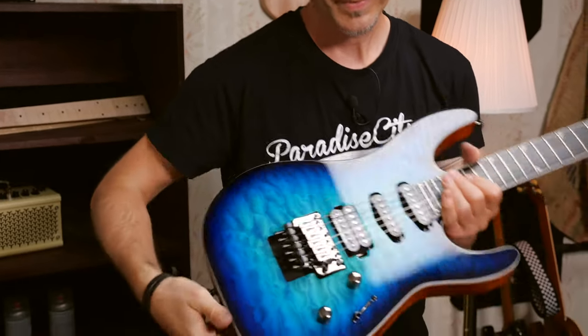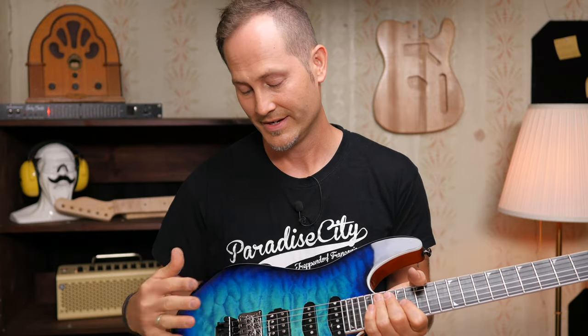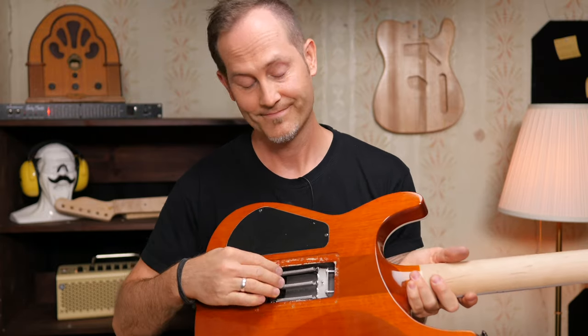You have the strings on the top and the tremolo springs at the back. If you change the tuning, the string gauge, or even just a string brand, you will have to readjust the springs.